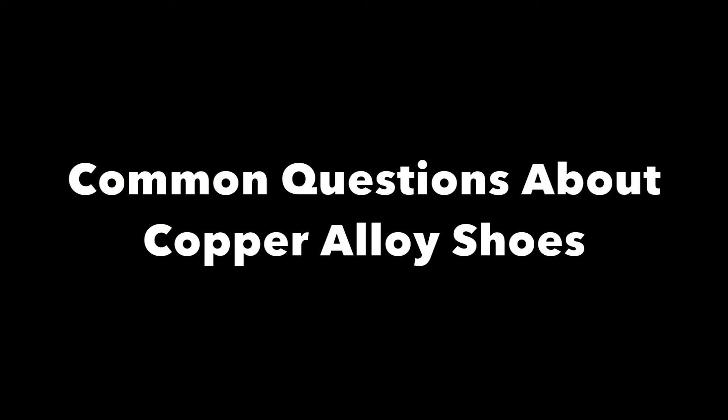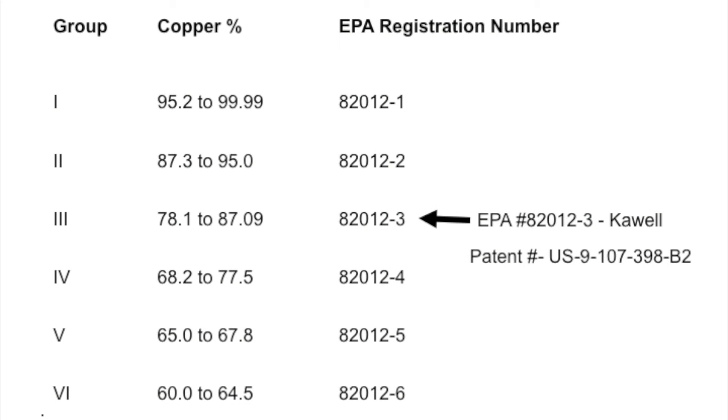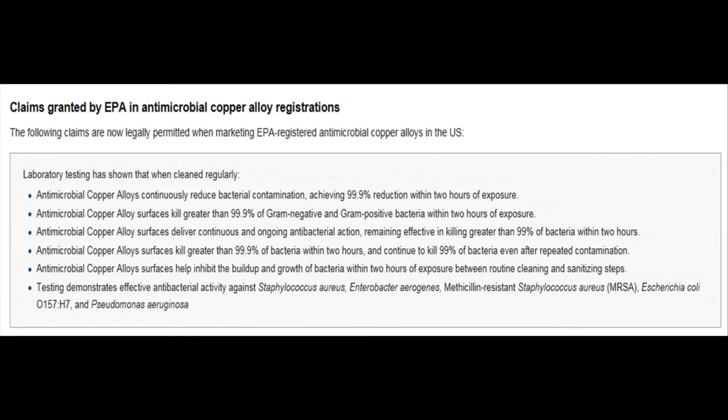Not all copper alloy or copper is created equal. The K-wall copper alloy horseshoes are EPA approved in class three, which means they are guaranteed to have around eighty percent copper in them. There are several other copper alloy shoes and nails out there that don't have the EPA approval of copper content, and therefore cannot make statements of killing bacteria.